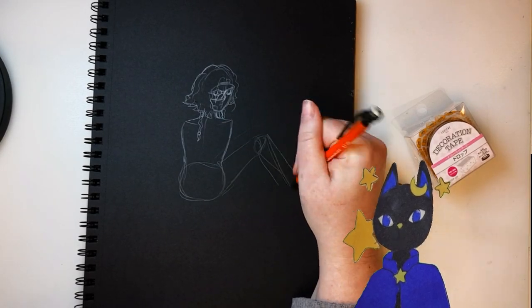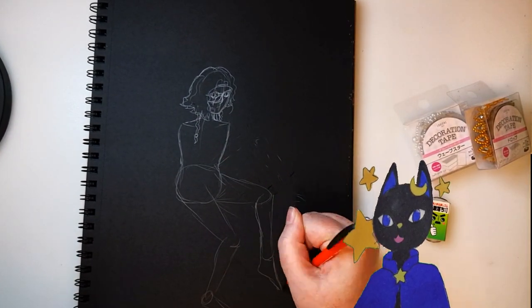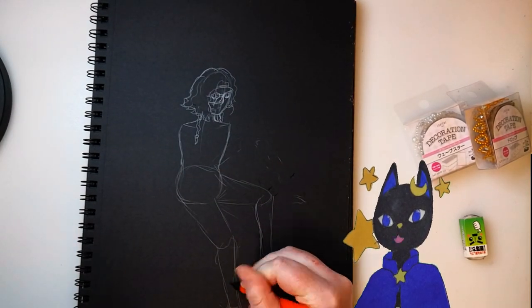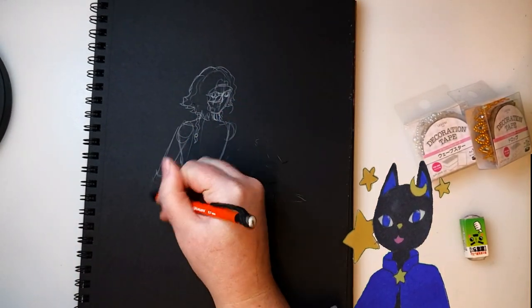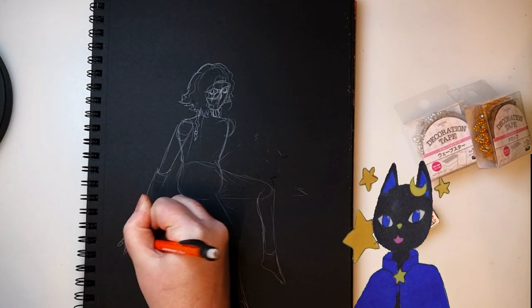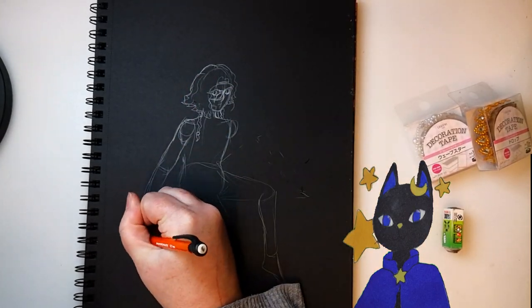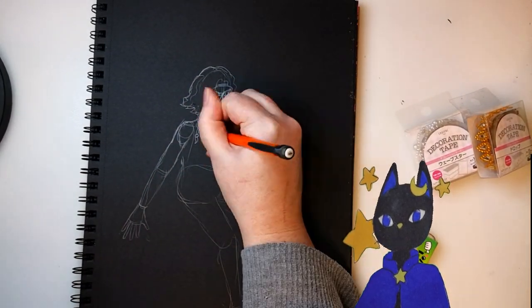Today I'm going to use the jewel washi tape, specifically the pearl ones, to decorate my Dungeons and Dragons character, Andine. She's got a pearl studded denim jacket as her armor, which is just a re-skinned studded leather armor for this. She is a warlock of the undead, and an aasimar.